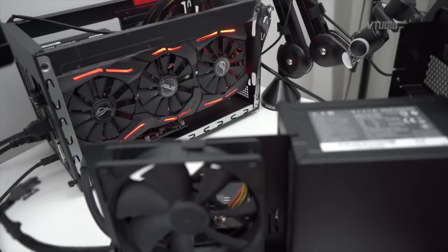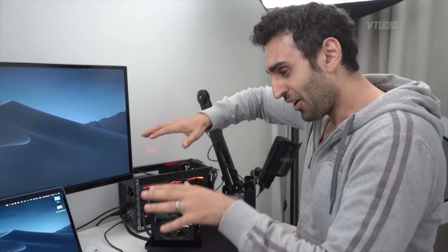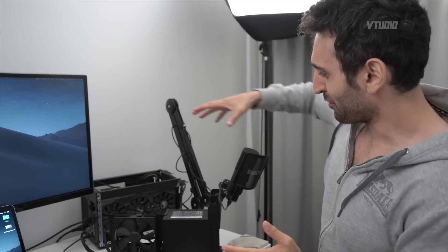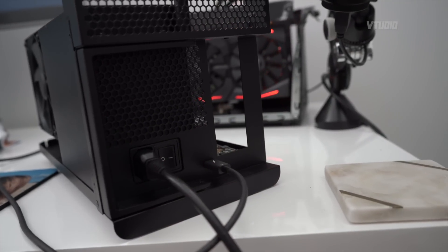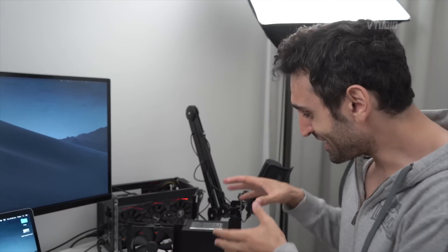I want you to listen closely. Both GPU units are plugged into the Mac - they're both on. This one actually has a GPU plugged in; this one doesn't. Your brain is probably thinking the noise must be coming from the unit with the graphics card plugged in. But let me tell you something - come over here. Whoa! That thing - the noise is completely gone.